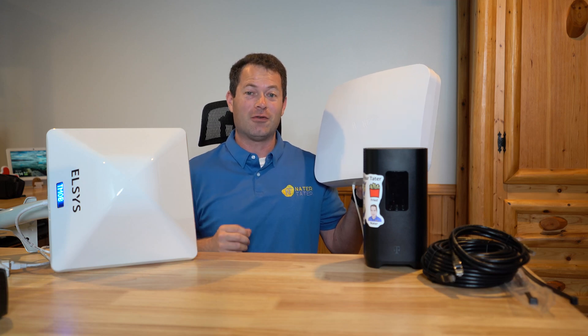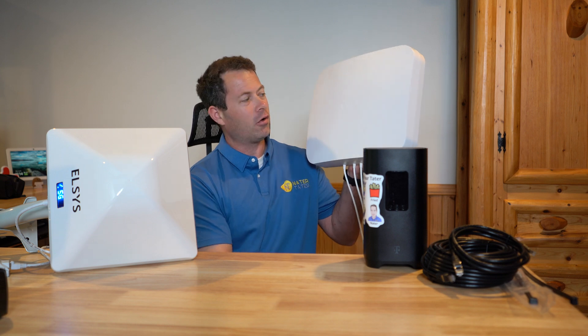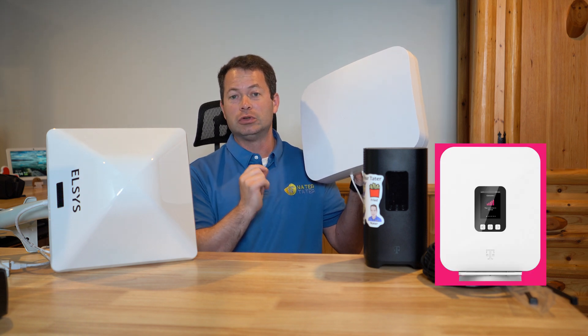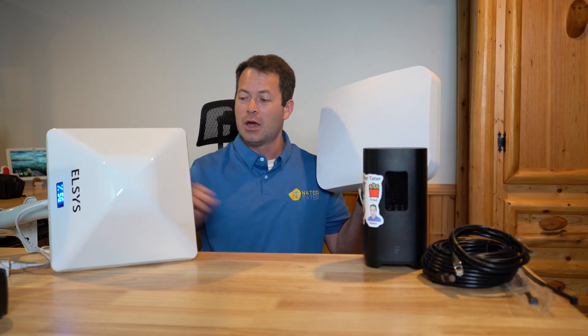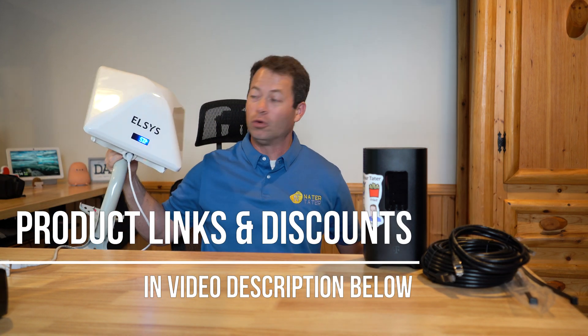This is a speed comparison video using a Waveform 4x4 MIMO antenna — the Quad Pro antenna. I'm going to hook it up to the T-Mobile G4AR gateway, the white one with external antennas, versus something like the Elsys Amplimax Ultra 5G unit.